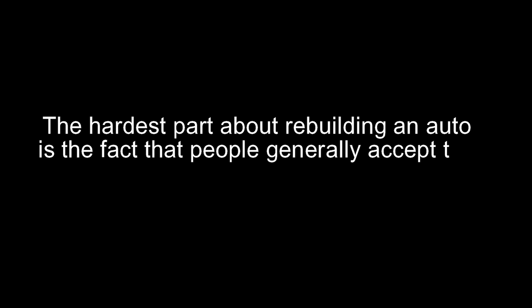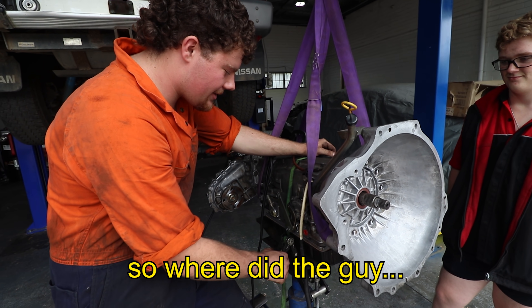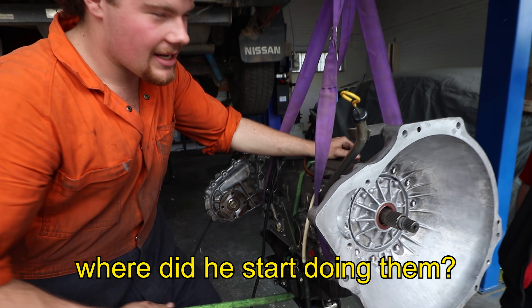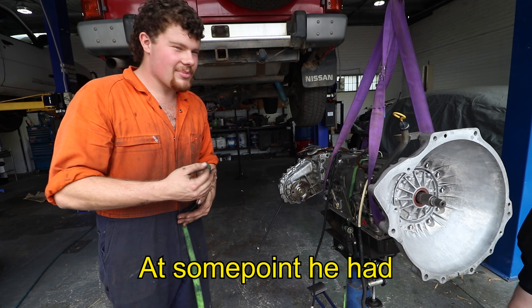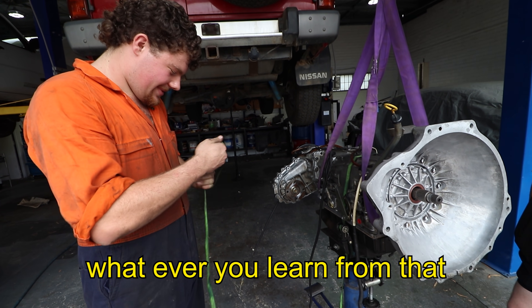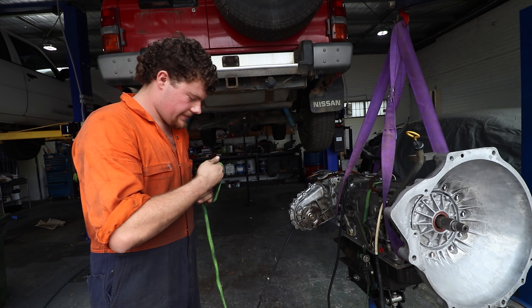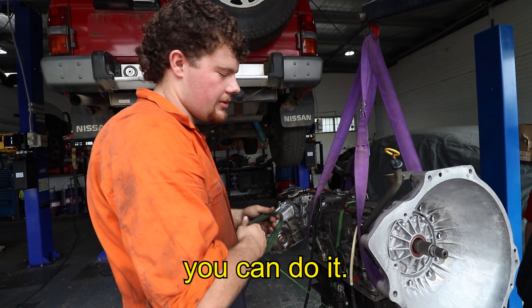The hardest part about rebuilding an auto is the fact that people just generally accept that you can't do it or that it's impossible. Someone has to build it, right? So where did the guy who builds autos every day start doing them? He didn't sit there going, I can't do it. At some point he had to do the first one and it might have blown up, but whatever you learnt from that you've got to put into the next one. So if you're prepared to put enough time into trying to learn how to do something, you can do it.